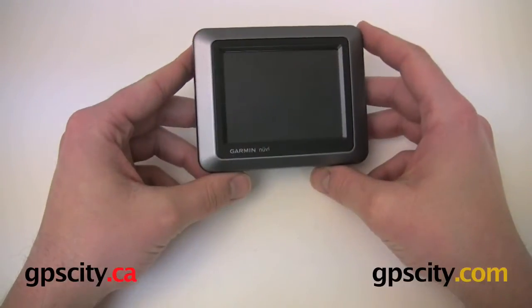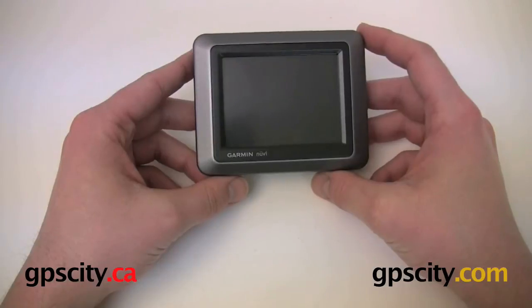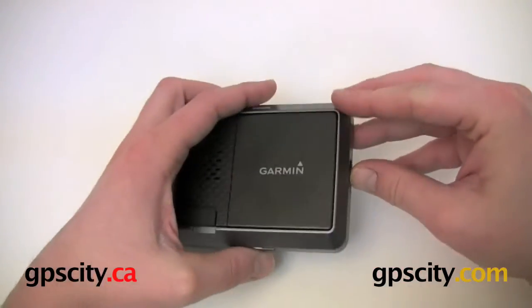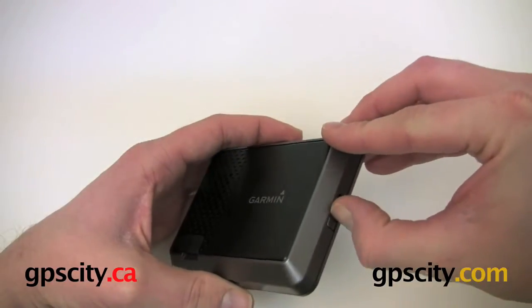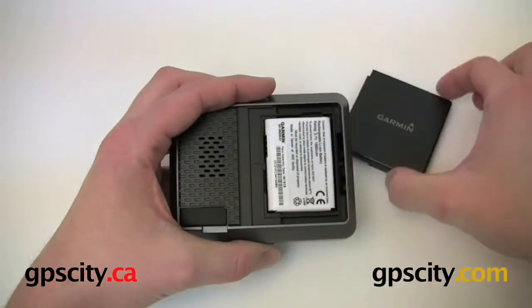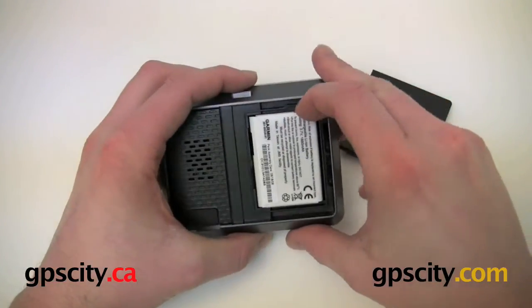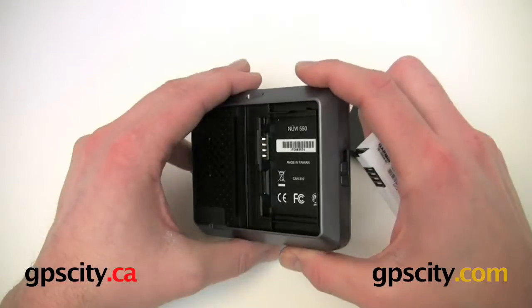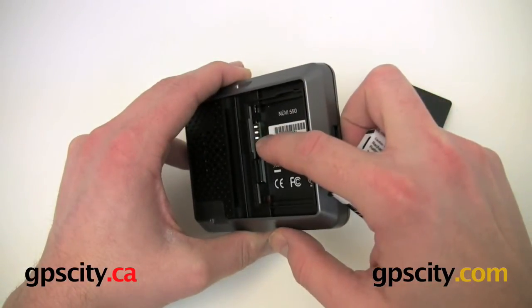We are going to take a quick look at the Nuvie 550 hardware. On the side here we have the battery cover release button. You just slide that up and it's going to pop up. Slide that out and here we have the battery. Take the battery out, just get our fingernail in there and pry it out. We got the battery contacts here.